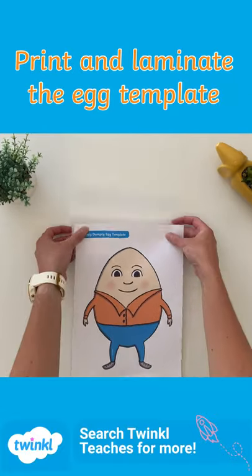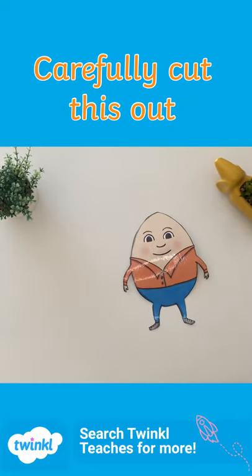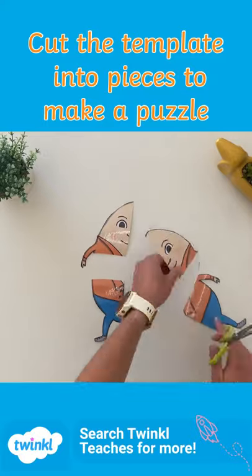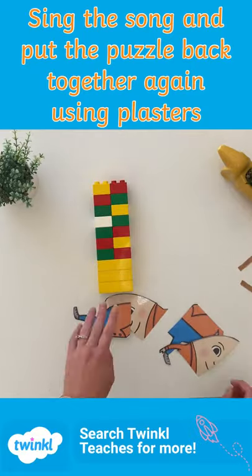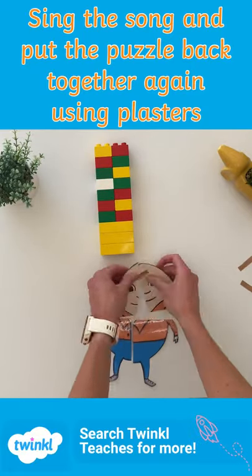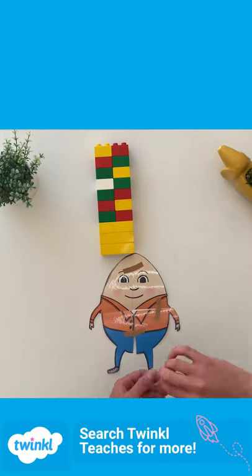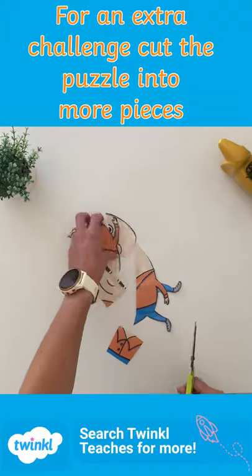Print and laminate the egg template, then carefully cut it out. Cut the template into pieces to make a puzzle. Sing the song, then put the puzzle back together again using plasters. For an extra challenge, cut the puzzle into more pieces.